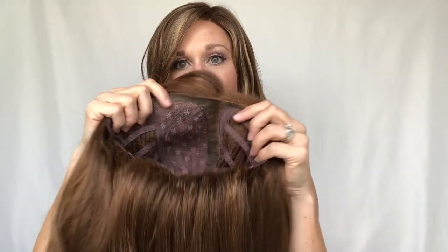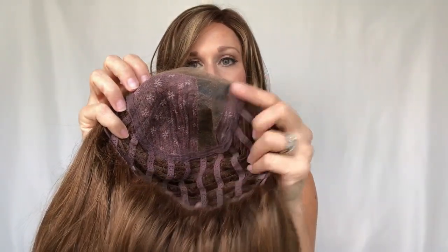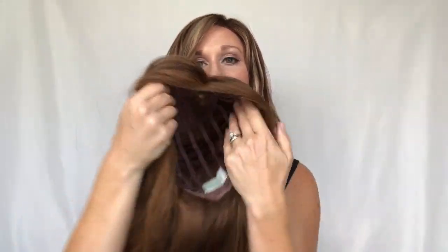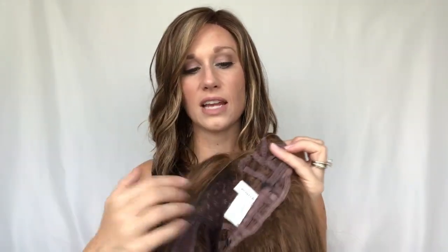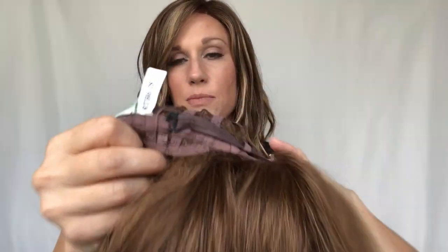Let's talk about the cap construction. This has a left-side monofilament part — definitely not for center or right-side parters, but the left side gives you a little wiggle room so you can move it over if you need to. There is an open cap with some wefting that is super stretchy, and at the nape you have a hook closure so you can tighten it around the nape for a snugger fit.